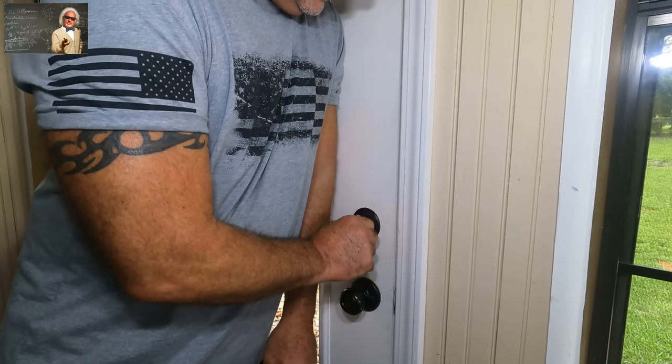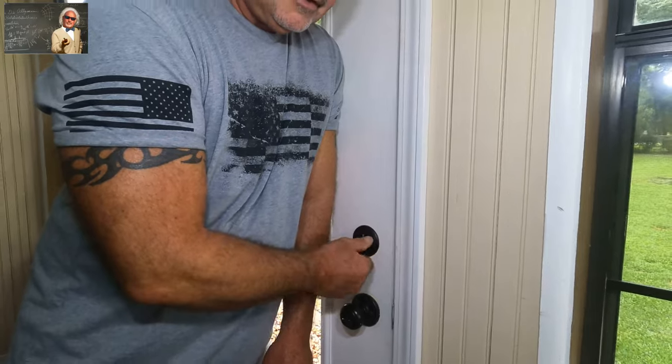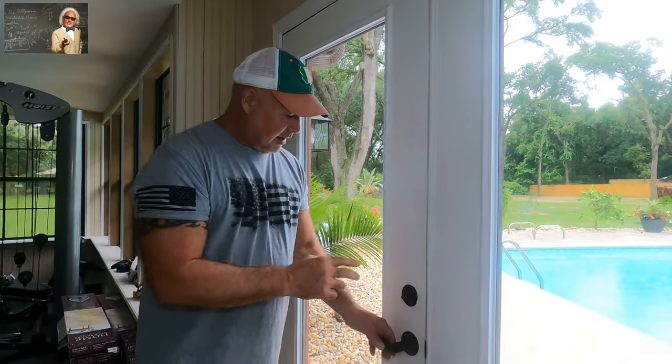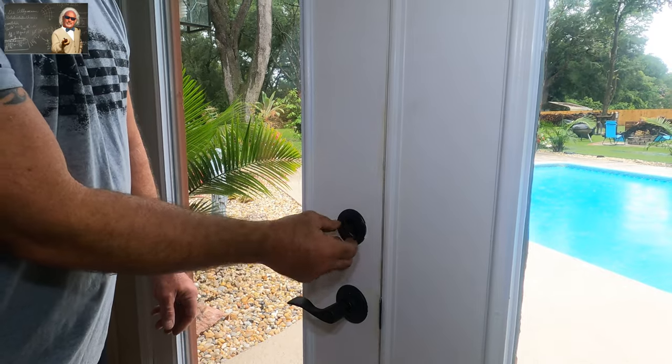If I push like this I can get it to work really well — now it's not working, it's catching. Hey guys and gals and everyone else, this is Mr. Know-It-All and we are here with another amazing Know-It-All trick. Remember, we always say every video you watch you get smarter. Today we're talking about deadbolts, and that's this thing right here — it should work just like that.